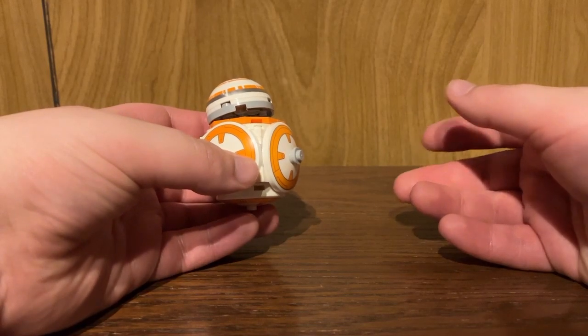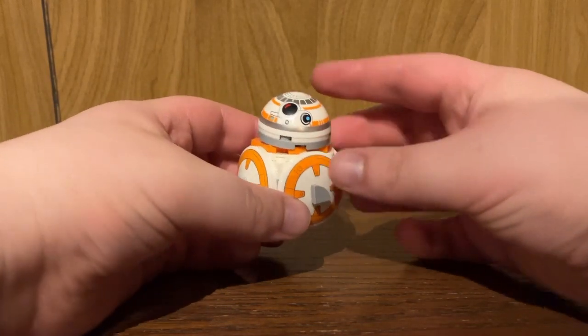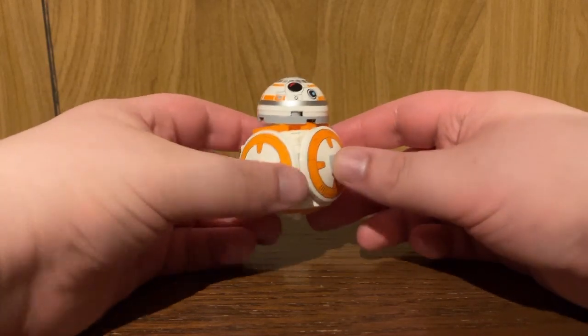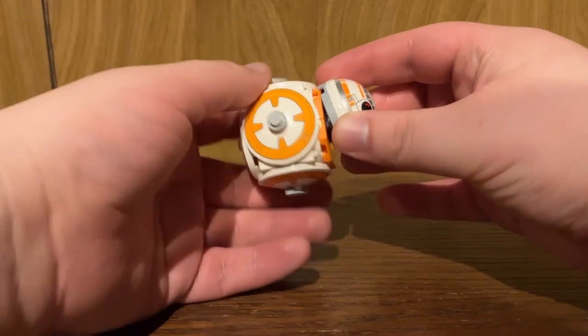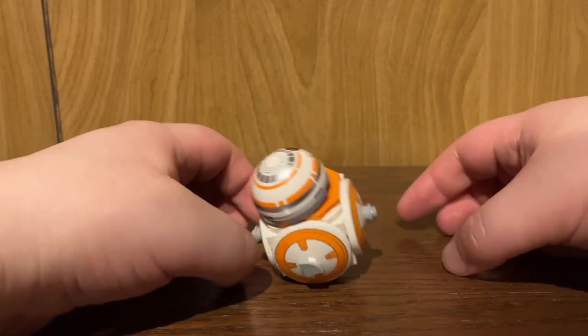This is a polybag that you had to spend $75 USD or $100 Canadian on, and this is what you got? Just a cube-like ball that has a rotating head, and it doesn't even balance right.